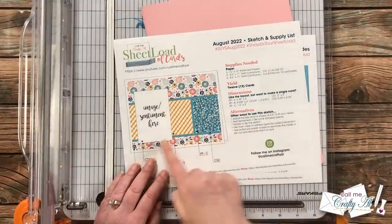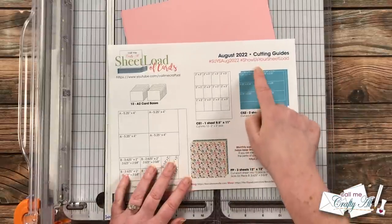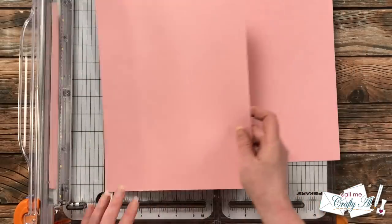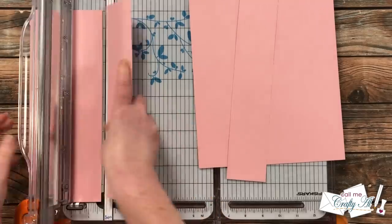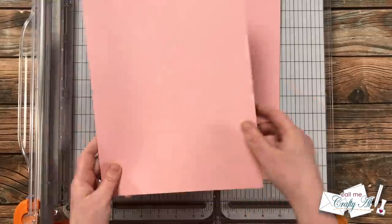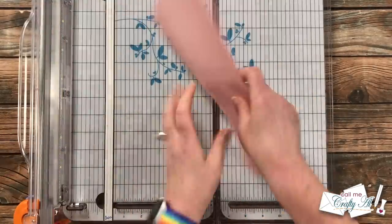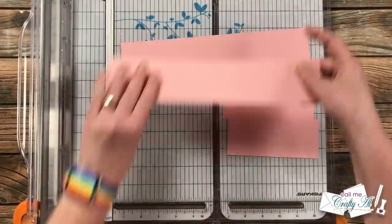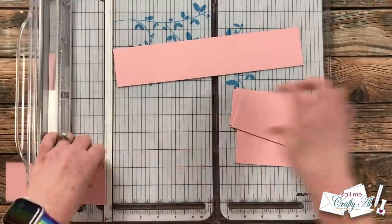The next step was to make the little strip that goes across the center, which is CS2 on your cutting guides. I decided to go with a light pink. All you do is cut each piece into six pieces that are five and a quarter by two and a quarter. I cut two-and-a-quarter strips off the top of each sheet, kept the extra at the bottom for later, then rotated each piece and cut it down to the final width of five and a quarter inches.